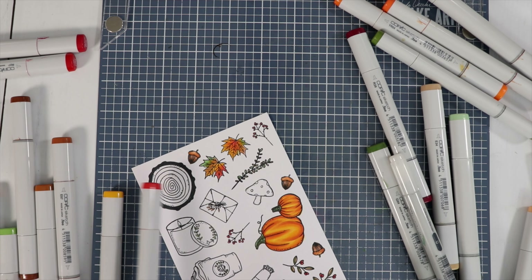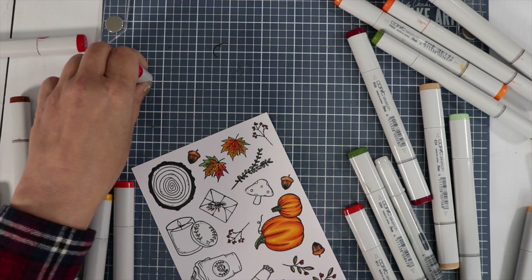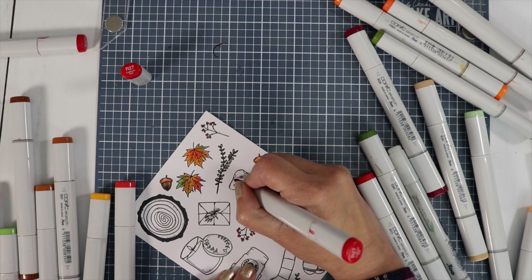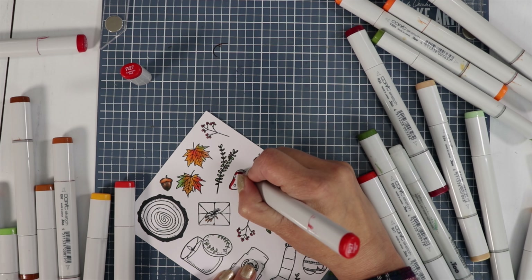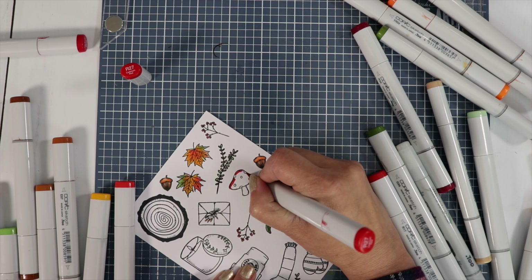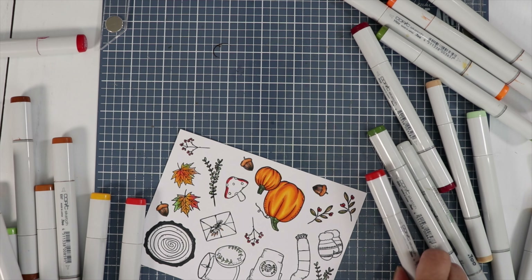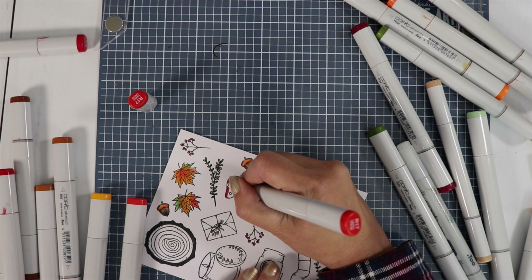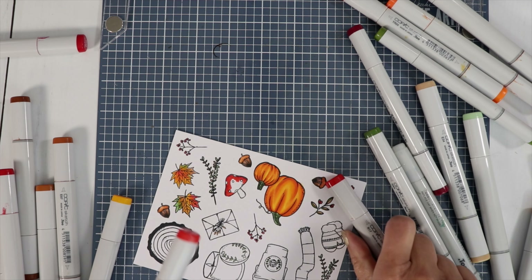I'm going to do R27, R17, and R14 for the latte cup coloring.